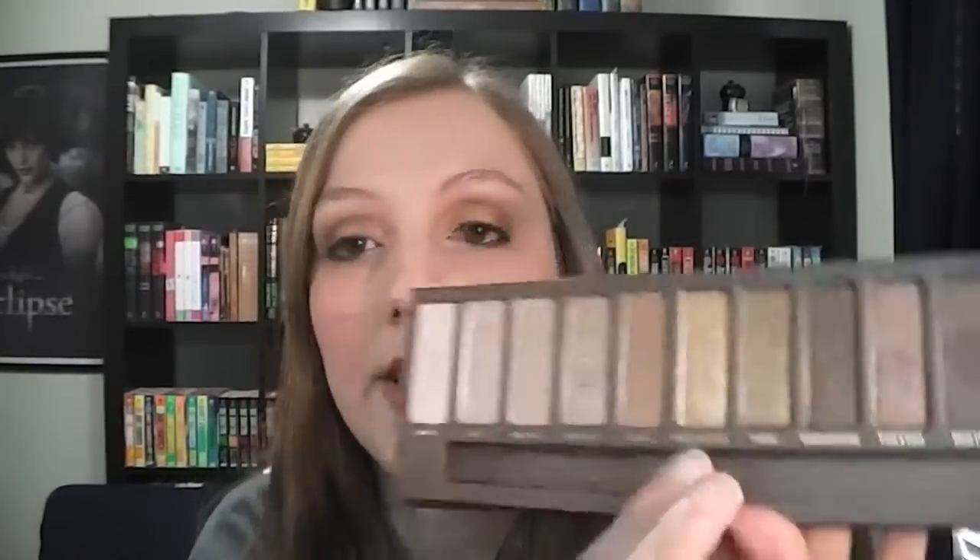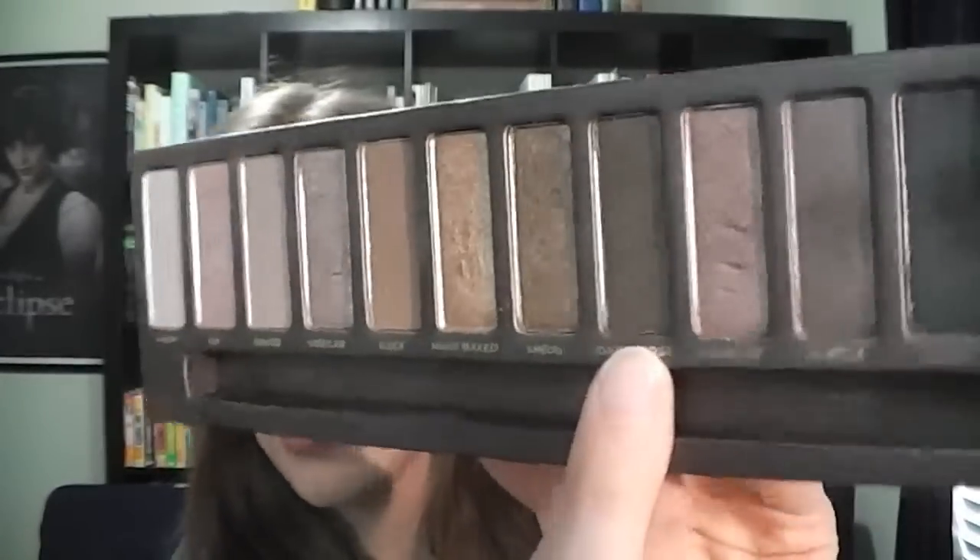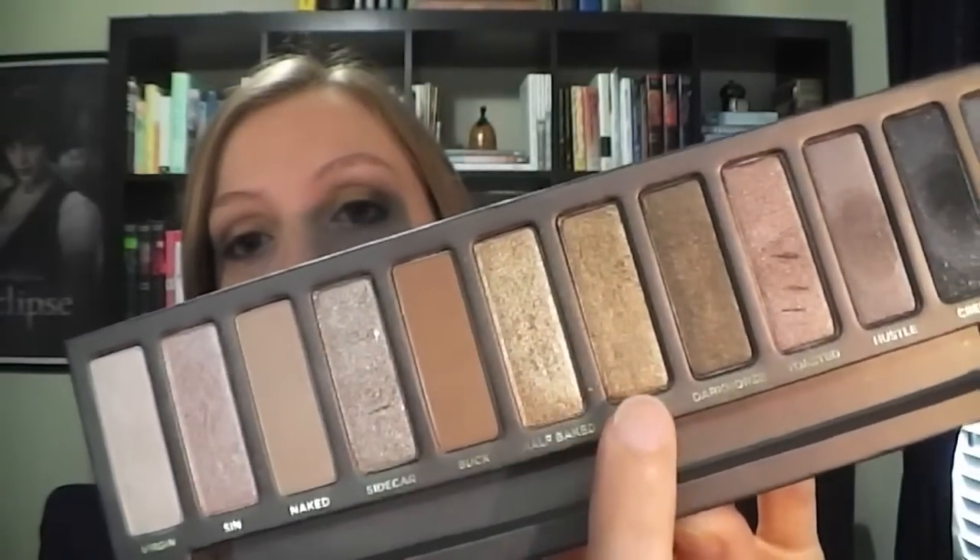On to the tutorial. I'm just going to show you really quick the products that I used. Obviously it's my Naked palette. On my lid I used Half Baked, which is this gold. Then in the crease is Smog, and on the outer corner is Dark Horse — so just Half Baked, Smog, and Dark Horse. On my brow bone and on the inner corners of my eye, I use a combination of Virgin and Sin mixed together. I use my Urban Decay Primer Potion to prime my eyes, a MAC eyeliner in Engraved, and my Maybelline Falsies Mascara.